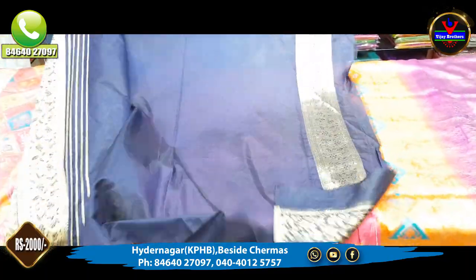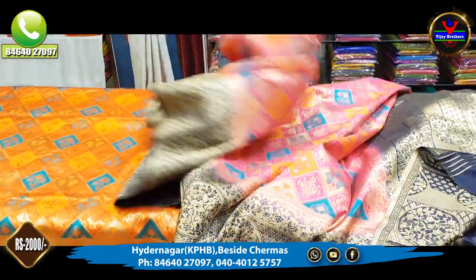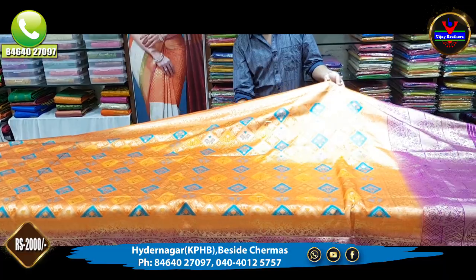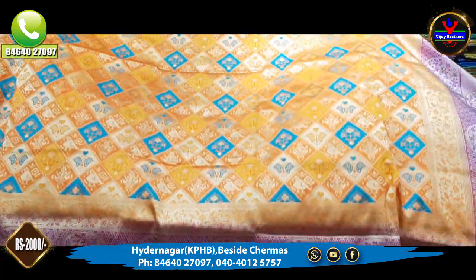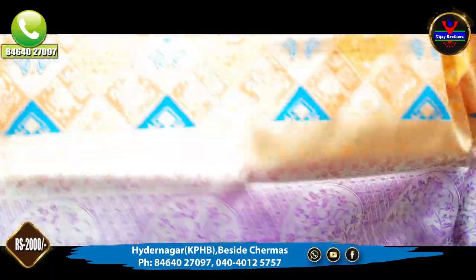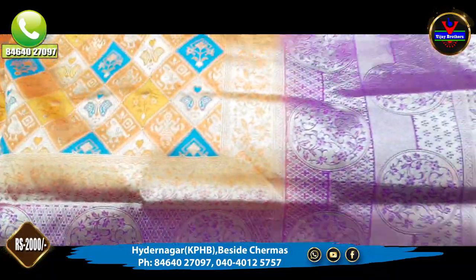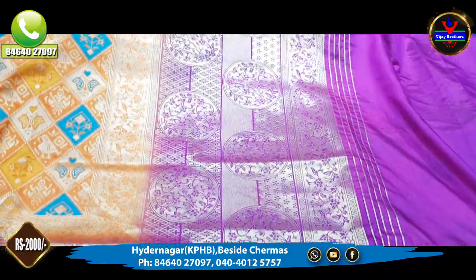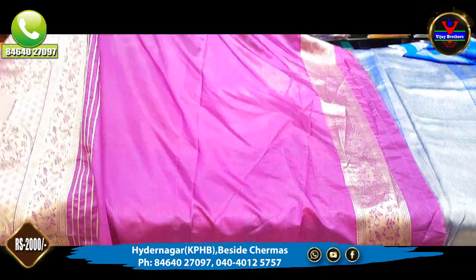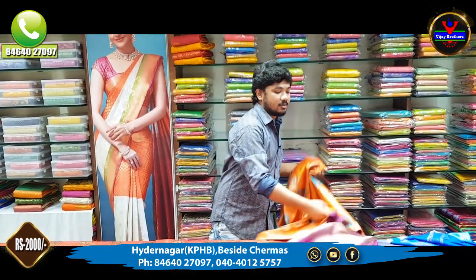This is a blouse. We also have a black color combination. Next is an orange color combination with a color contrast in the blouse, for only 2,000 rupees.